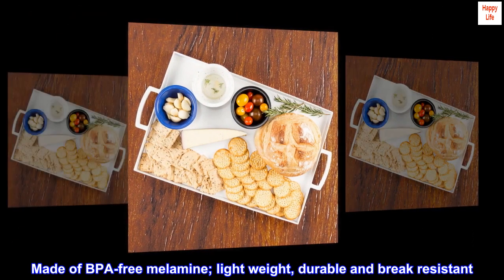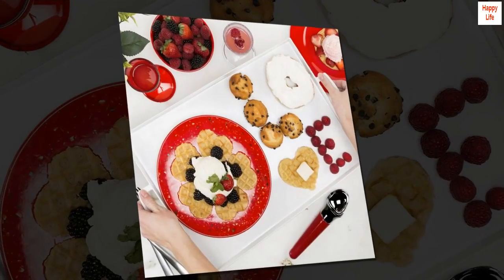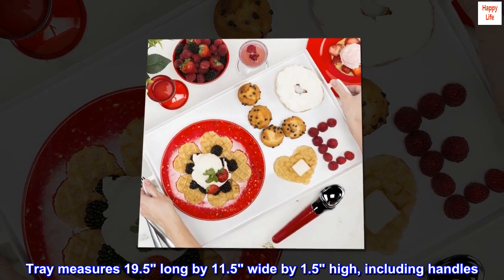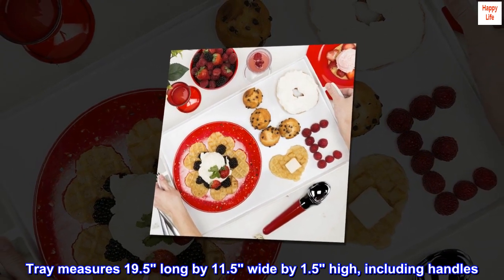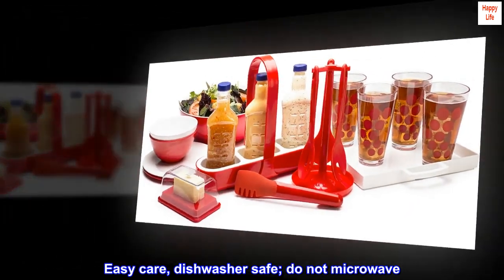Made of BPA-free melamine, lightweight, durable, and break-resistant. Tray measures 19.5 inches long by 11.5 inches wide by 1.5 inches high, including handles. Easy care — dishwasher safe. Do not microwave.